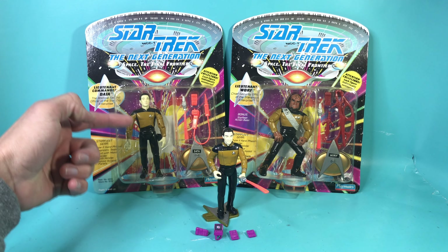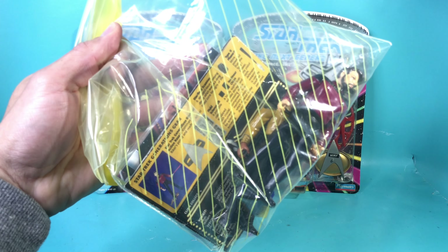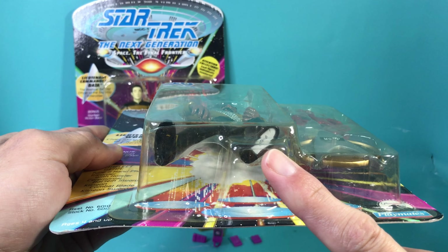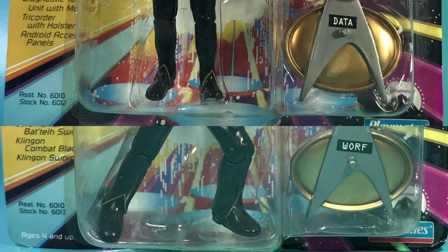Something cool that I've noticed as I've been collecting more and more of these figures is that all their weapons have a different color scheme. Worf's is brown, Generations Data is purple, and this Data is a tangerine orange. It's very reminiscent of other toy lines like Teenage Mutant Ninja Turtles, which was also made by Playmates, and it makes it a lot easier to store away and pick out when you keep them in a little baggie. Attention collectors — each figure is individually numbered.